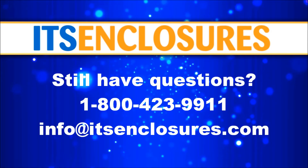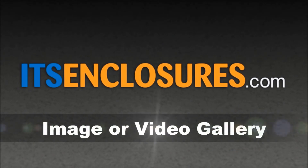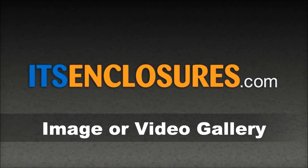Contact ITS Enclosures by phone, email, or visit ITSEnclosures.com and click on the image gallery or video gallery for additional pictures and videos of our products.